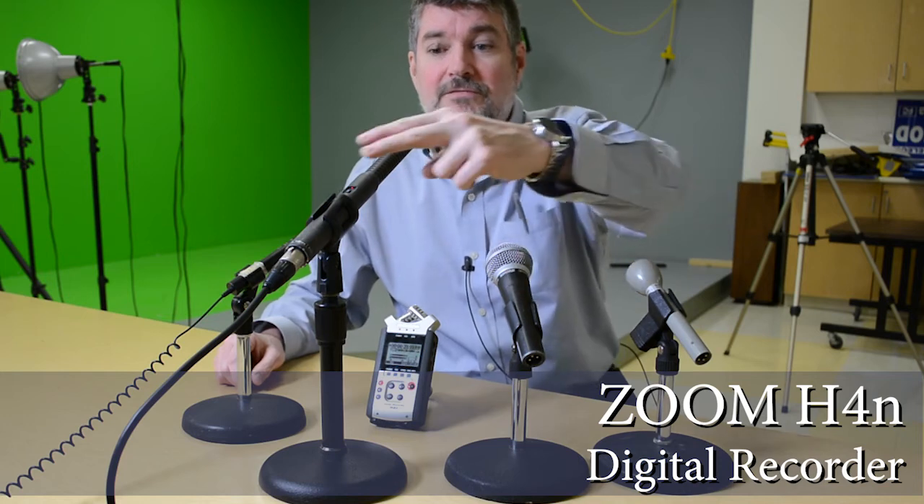So there's our whole set of options: one was the camera's onboard mic, two was the Electro-Voice stick mic, three was the Shure, four was the Beyerdynamic shotgun, five was the Asden stick mic, six was the wireless lavalier, and seven is the external device — the Zoom H4n — that can record.